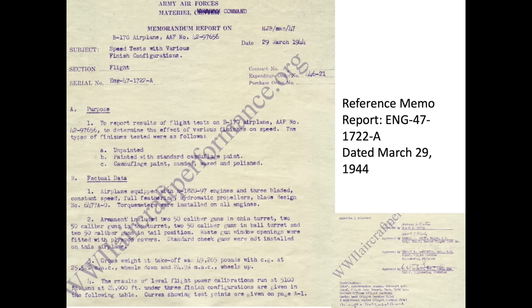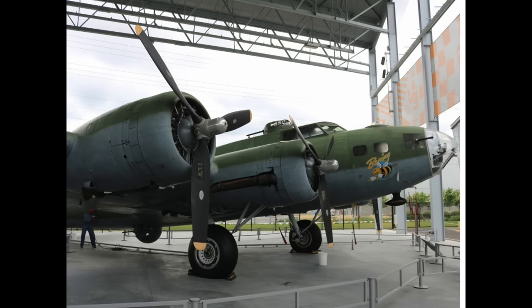The material command of the Army Air Forces conducted flight tests in March 1944 to determine the performance differences between a painted B-17 and an unpainted B-17. During the performance tests, a B-17G model was flown at various altitudes, speeds, and power settings. Unfortunately, these performance tests were conducted well after it was decided to eliminate the B-17's exterior paint.